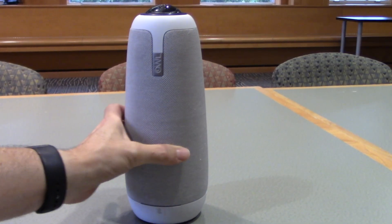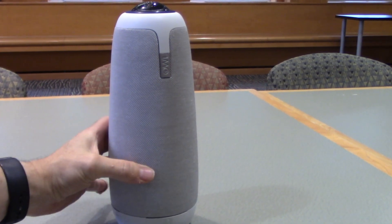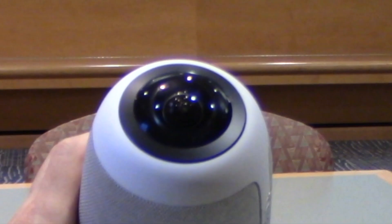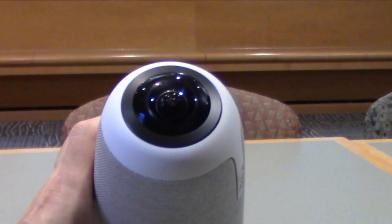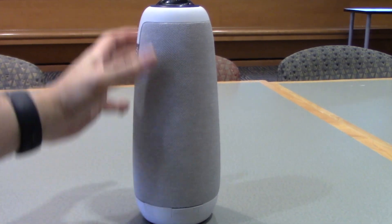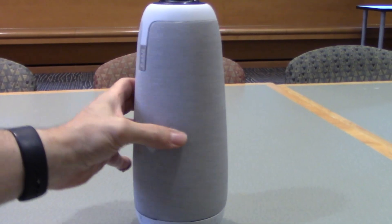As you turn the Meeting Owl around, you will notice some features of the owl. Up at the top, you will see the 360 degree camera. Around all the sides, you will notice the speaker and the microphone.